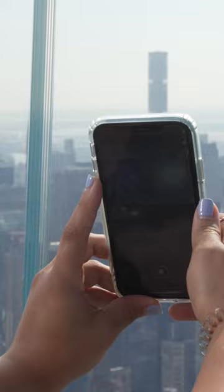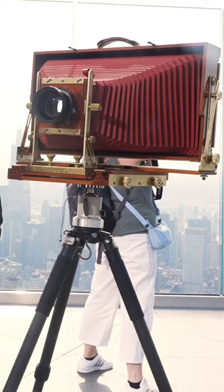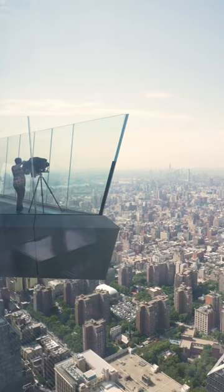Nowadays, we could shoot wide and panoramic photos with devices that could fit right in our pockets. Back in the 1960s, you would use this. And getting this to places like this would be very difficult.